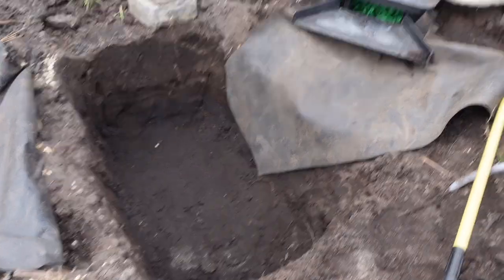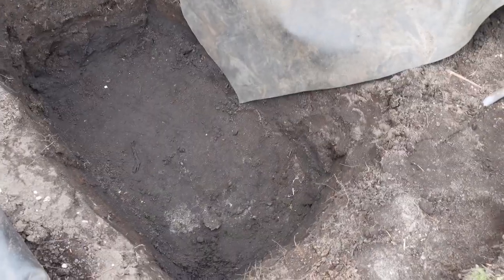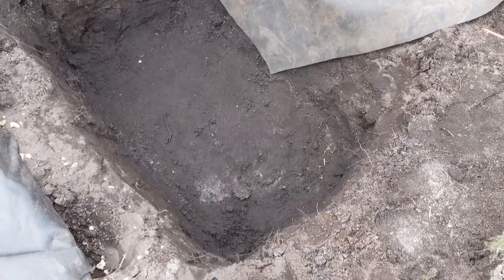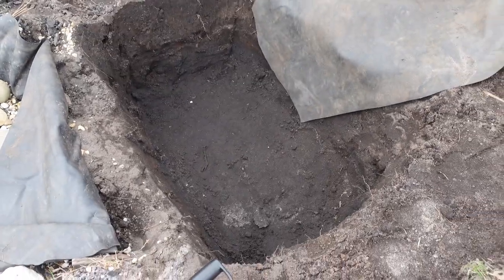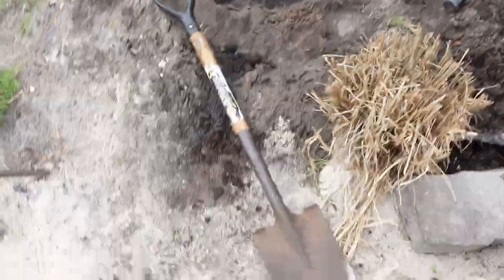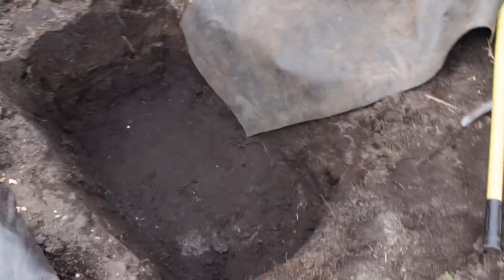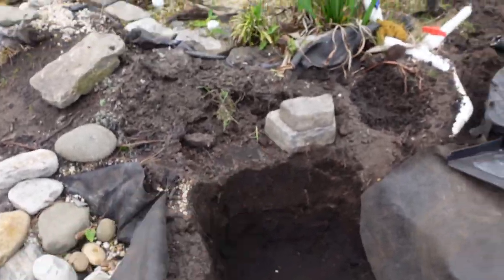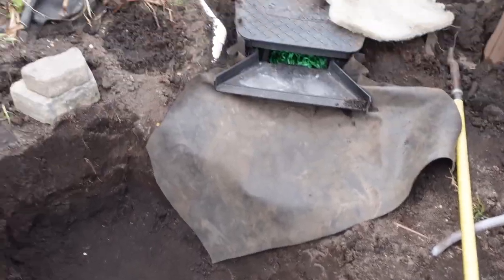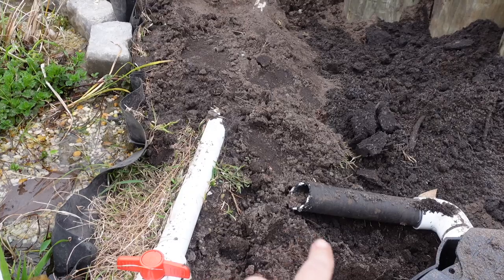The next day I expanded the hole — now that I have so much extra liner I dug it a little bit deeper. It's about the same footprint but a good six inches deeper, maximizing the space I have. I can't expand outward because on one side I'd hit the beach and the other side the bog. I need to lay bricks all the way around, but first I need to make the plumbing connection so I'm not working on top of myself.